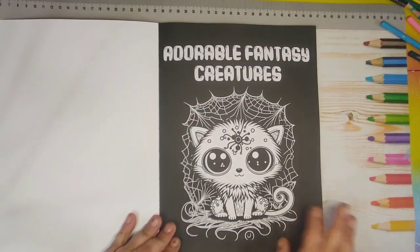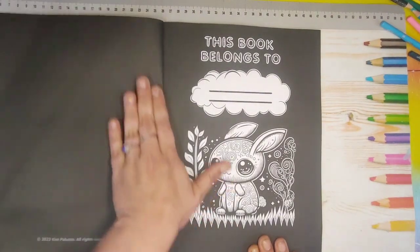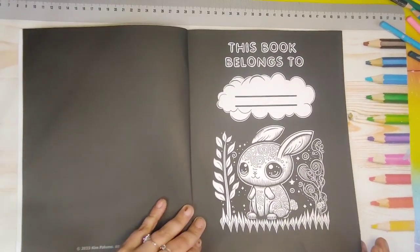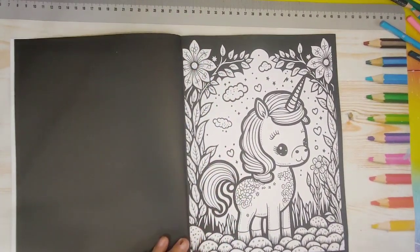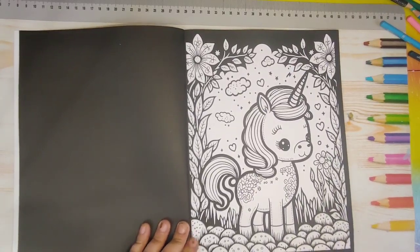Adorable Fantasy Creatures — this is your first picture on the title page. Then you have your 'this book belongs to' page. Make sure I am in frame for you guys — yep. And then we get into our sweet little pictures.